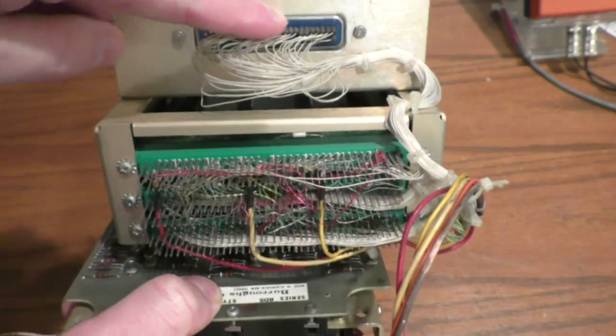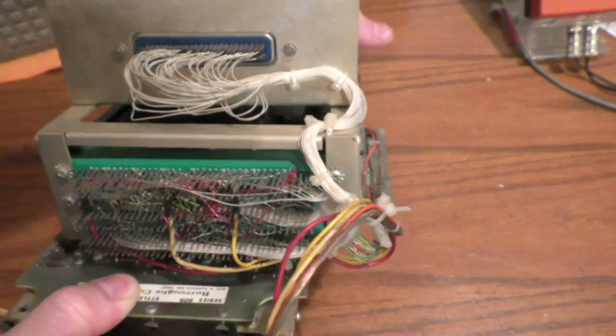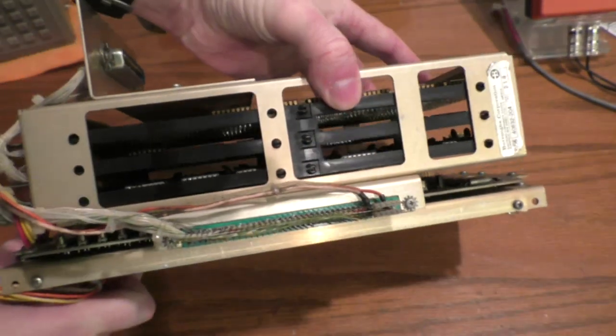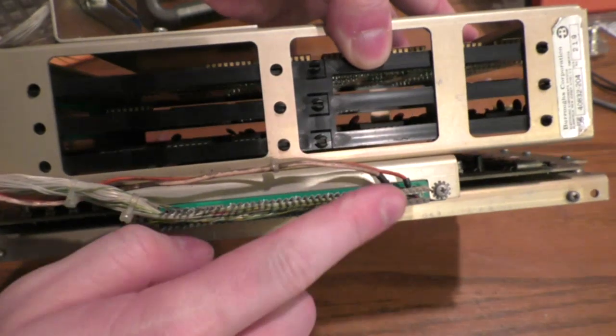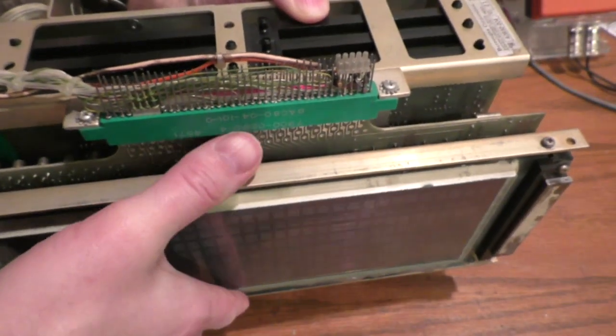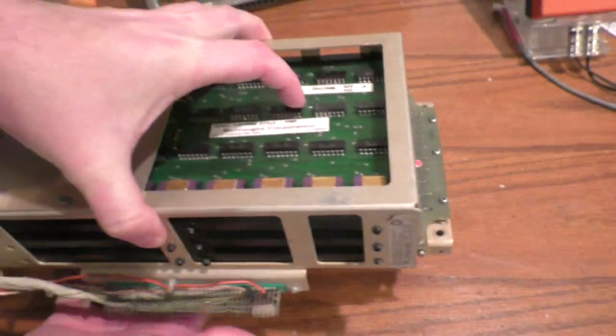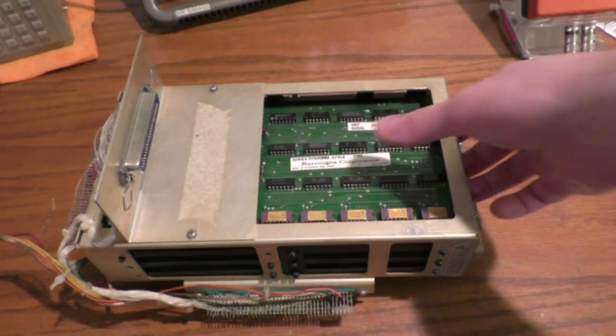I find it highly interesting that some poor person had to hand wire-wrap all these connections and probably hand-soldered this connector too. These wires go from these connectors to these connectors, and there's another wire-wrap connector here which connects to the display driver board. So there are no fewer than four circuit boards in this thing. Let's start taking the boards out.